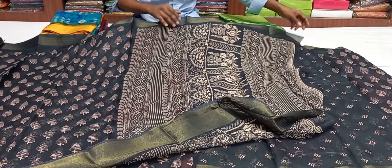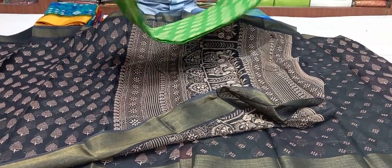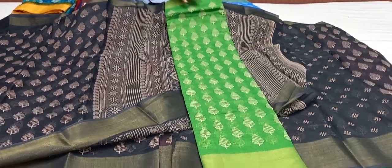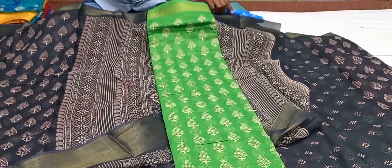We can also have color choices. This is a green color combination — this is also a good color combination. It's a good color and a nice color.